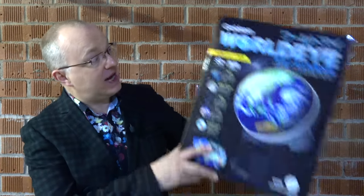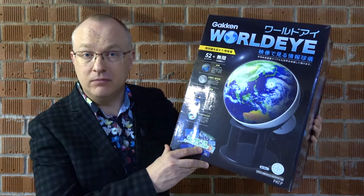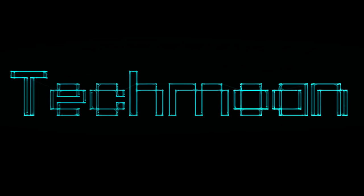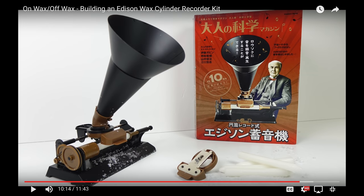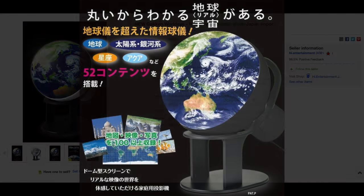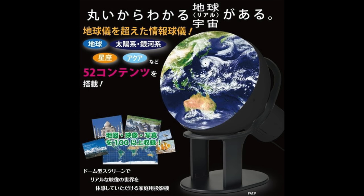In today's video we're going to be taking a look at the Gacken WorldEye. Before I go any further let me first explain why this video exists. I recently made another video demonstrating a kit from Gacken, and whilst looking for other kits from the same company I stumbled across this — it really piqued my interest because it's a screen that takes up half a globe, or to use the correct term, a hemisphere, with an inbuilt video projector.